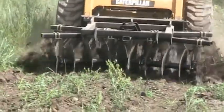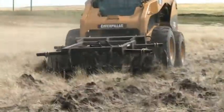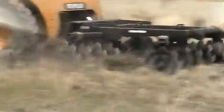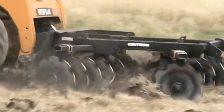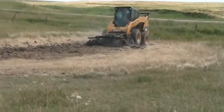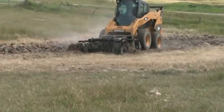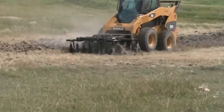The double disc tears into tough sod, weeds and underbrush and delivers where other attachments come up short. Contair Industries has been building and designing skid steer, tractor and ATV attachments for over 14 years, so it's no wonder that the Contair double disc is packed with features to make your chores easier and reduce your maintenance.